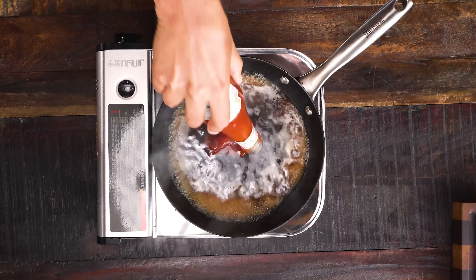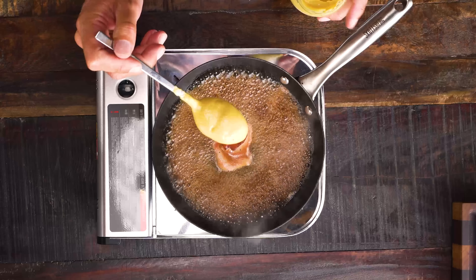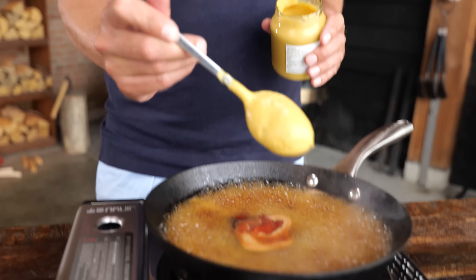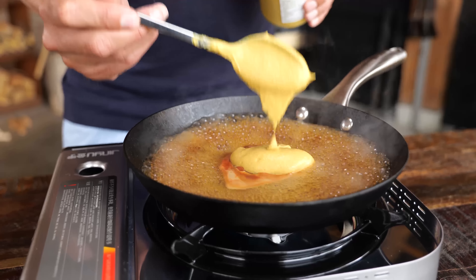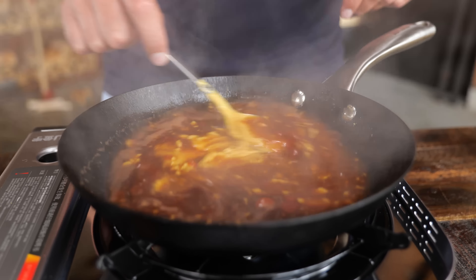Now it's time to add ketchup — a quarter cup of that. Then the ingredient that gives this sauce its name, Carolina Gold: yellow mustard. I recommend buying your mustard locally because local mustard is beautiful, and if you're lucky you can speak to the miller about which type you prefer. I'm going to start with a quarter cup and stir it up to let it dissolve.